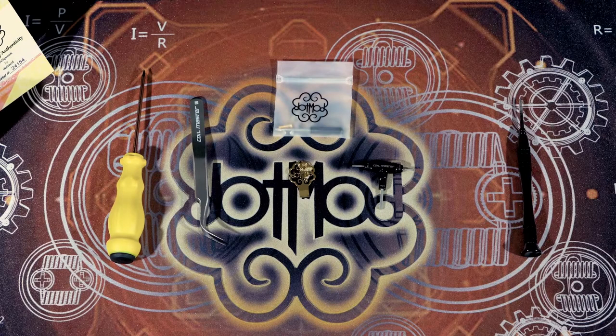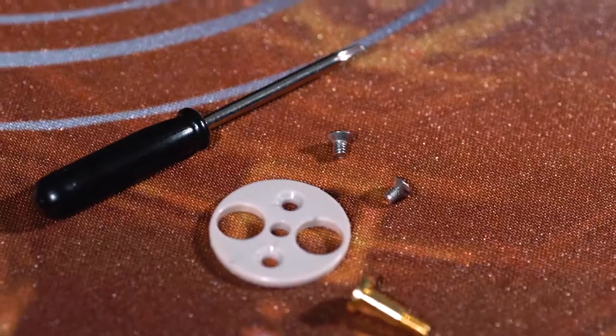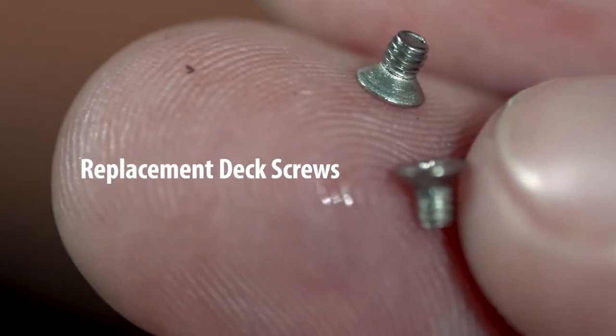For this job, you're going to need a T4 screwdriver, a set of tweezers, the dot key, hex tools, and a Phillips head screwdriver. You're also going to have to have your V2 Squonk Kit. Inside this kit, we got a hollow squonk pin, replacement deck screws, and a V2 squonk deck.